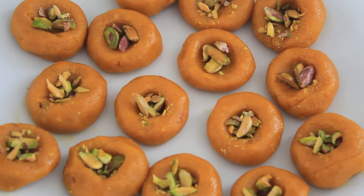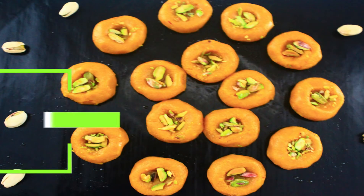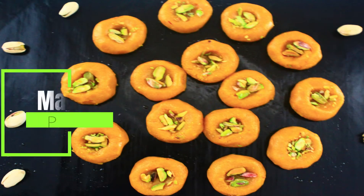Hello, namaste! Today in this video we will see the recipe of mango peda. Peda can be made from milk, khoya, etc. Here I am going to give a little twist to peda by adding mango pulp and milk powder.